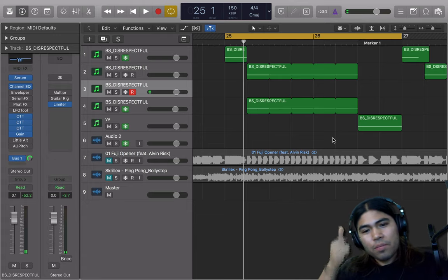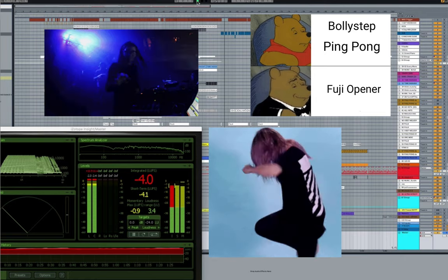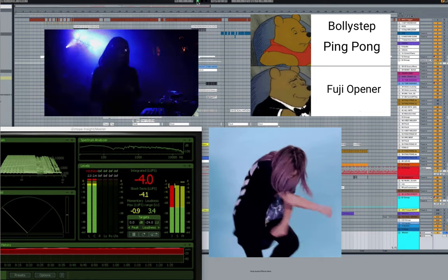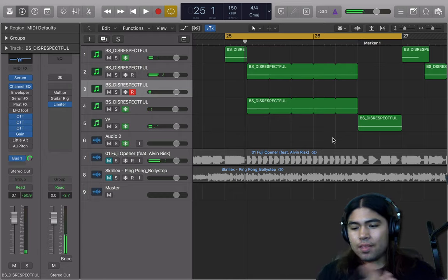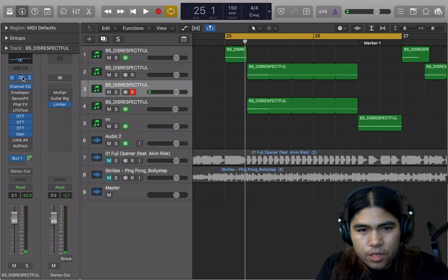Yo, what's up guys? I'm Daniel from Serum School and I'm going to teach you how I remade the Fuji Opener Bass Drop. That drum synth is killer, man. I'm going to teach y'all how I did this in Serum. We're going to get right into it.